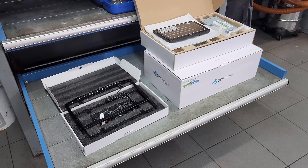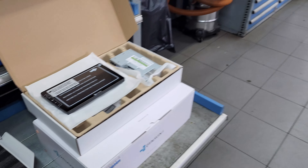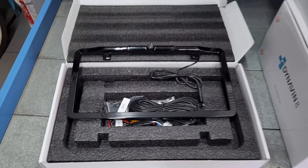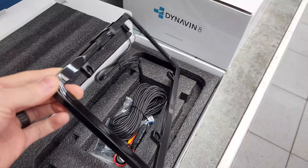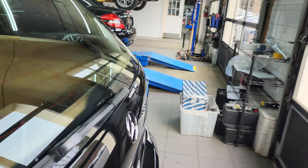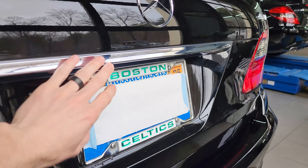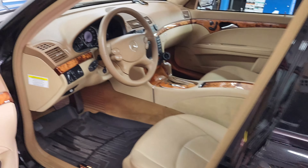This E350 is getting the Dynavin 8 head unit, which will add modern tech into this 2008 E350 including screen mirroring and CarPlay for both Android and Apple. We also have this very nice all-metal construction adjustable camera license plate frame that'll add a rear view reversing camera. You can see how slim it is, and the black frame will blend in nicely on the black car — it'll look very factory and aesthetically pleasing.